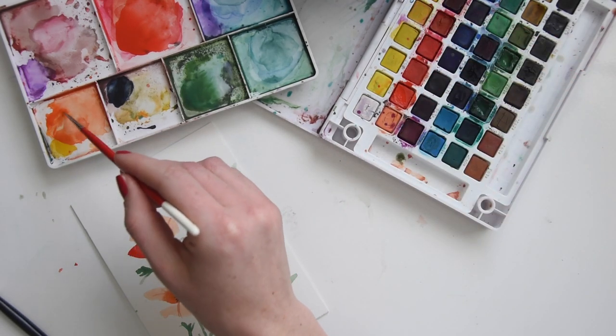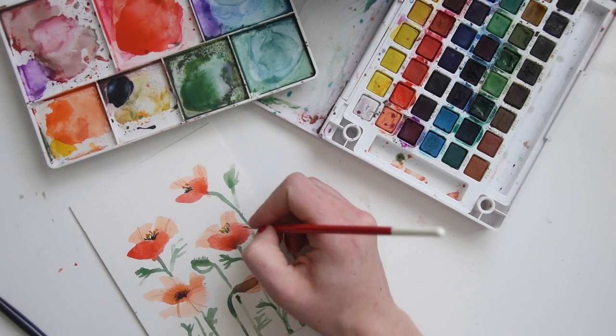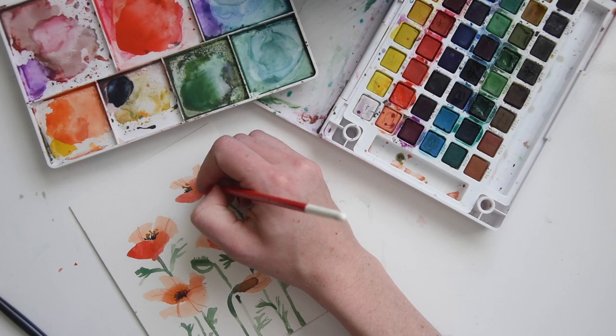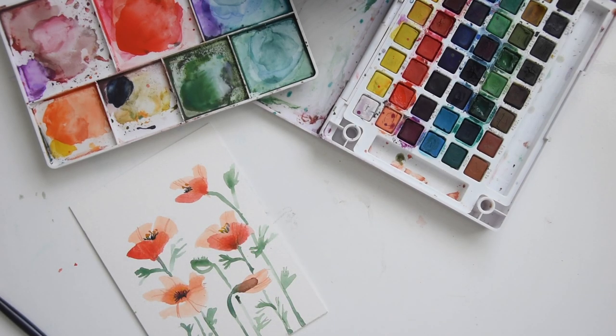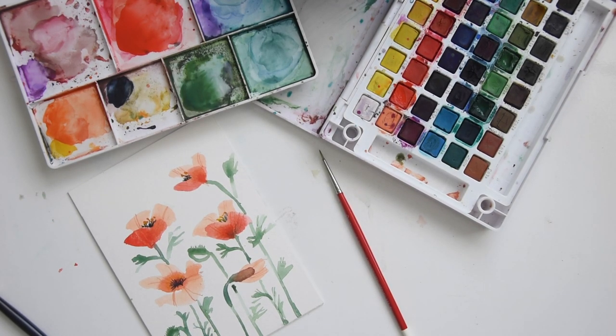I'm going to get my lighter orange and add some details now to my darker leaves. On really nice watercolor paper, that lighter color is going to pull up some of that pigment just a little bit, adding some variation. There we go — we've got our poppies, we're all done. Share your final projects in the comments, and I hope you enjoy. If you'd like to see a review of this watercolor set, feel free to check the videos after this one. Stay tuned for more — take care.